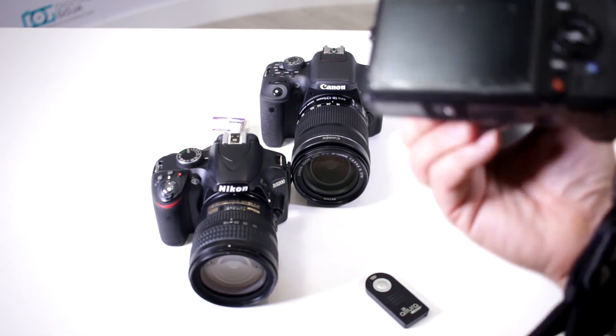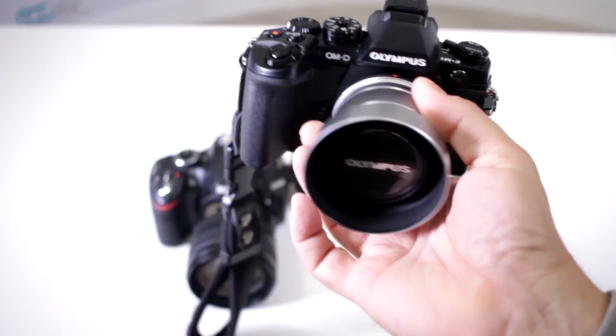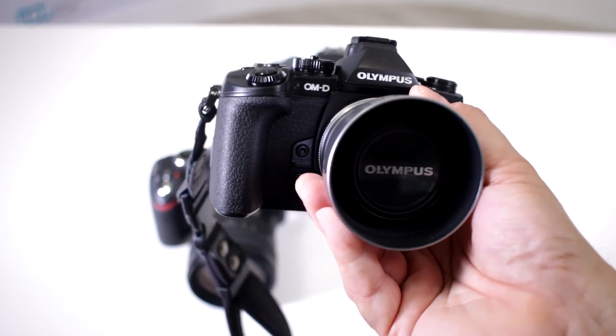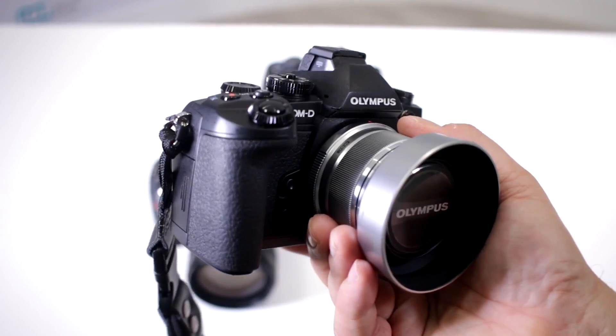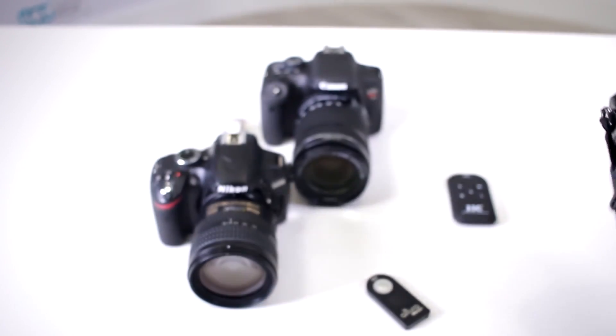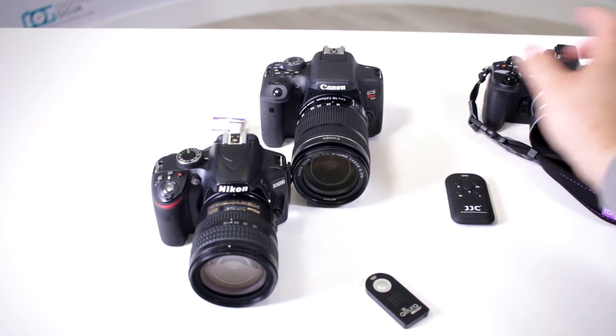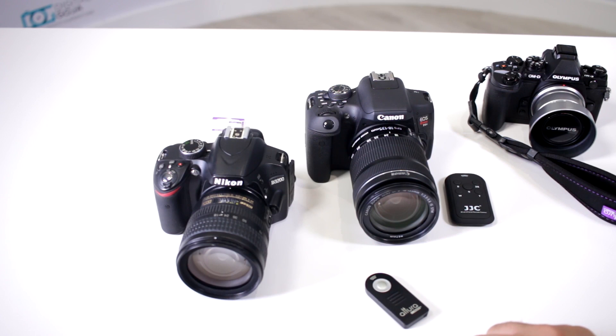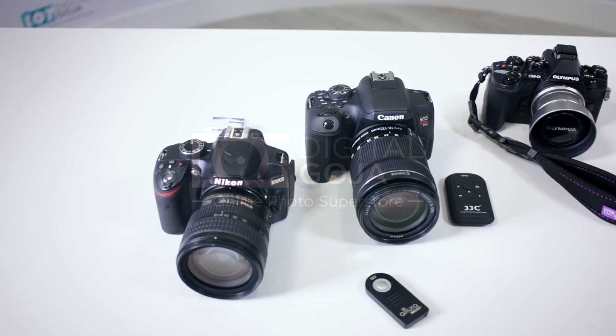On this mirrorless version, this camera is pretty much set up to work with Wi-Fi only, so you don't have an infrared port dedicated to that capability. So always look at your particular camera and try to look for this little infrared port — it is usually on your grip. Happy shooting!